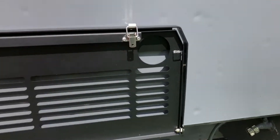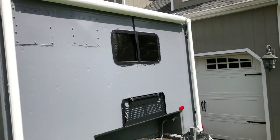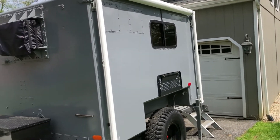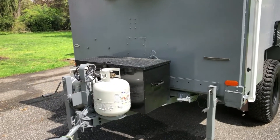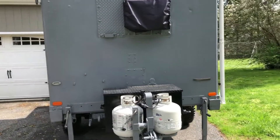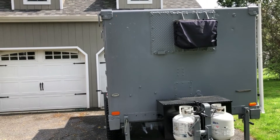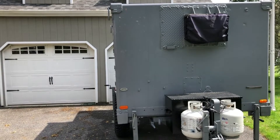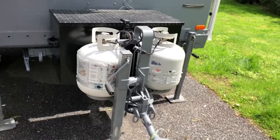We'll also go into how I installed this awning — it's an eight-foot by eight-foot awning that pulls out. Up front there's an air conditioner, a tongue box, and two propane tanks. Propane is really important in this build because everything runs on propane: the generator, the hot water heater, the heater itself, and even the backup heater.